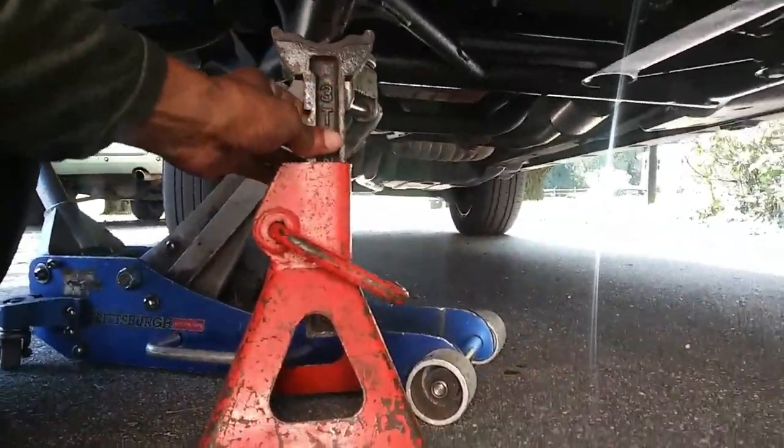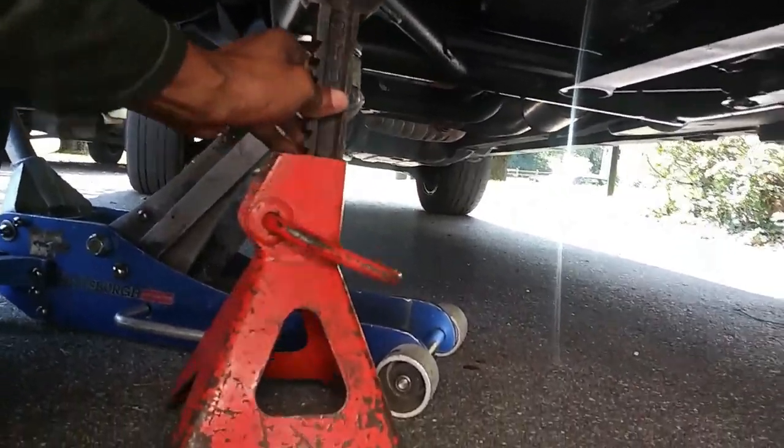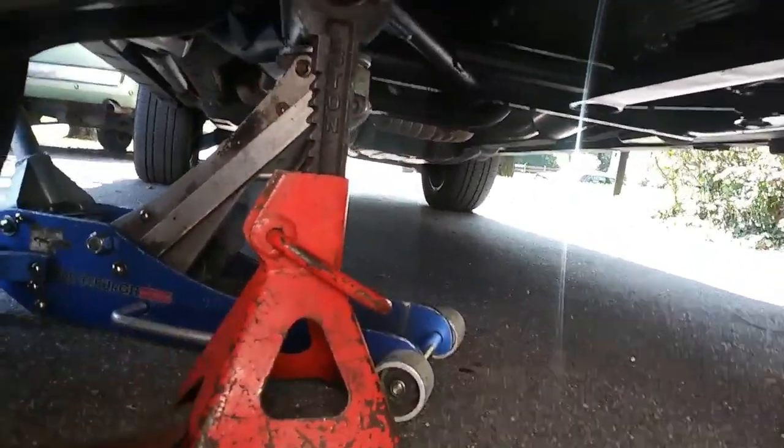This is an SUV, so on an SUV I always want to put the jack on the subframe of the truck — that's the strongest part. The subframe is usually steel or cast iron. I have my jack stands, and whenever I'm jacking up a vehicle and getting it off the ground, I use my jack and jack stands to secure the vehicle.